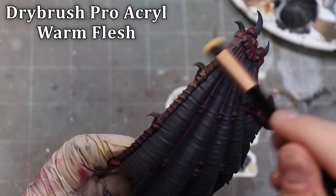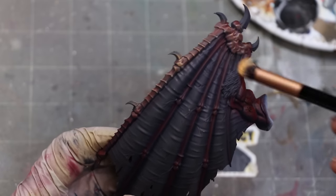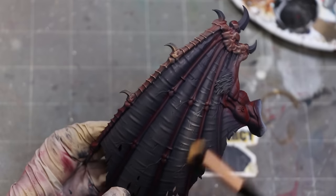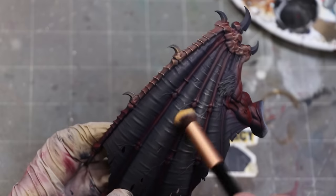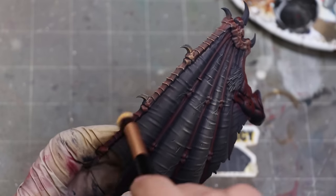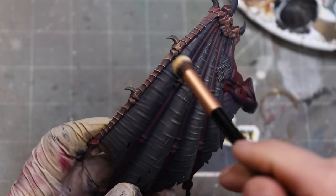Now it's time to switch to a simpler technique — dry brushing. Everybody's favorite, and on textured wings like these demon wings it's a go-to. I dry brush all the time. Don't ever let anybody shame you for dry brushing. It is a perfectly acceptable technique — it's just about using it in the right place. On heavily textured wing surfaces like this, where there are veins and ridges and all sorts of things, this is exactly the thing to do.